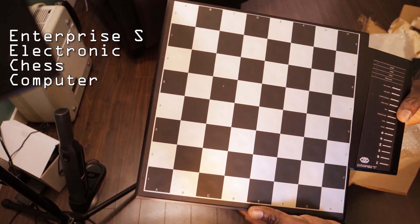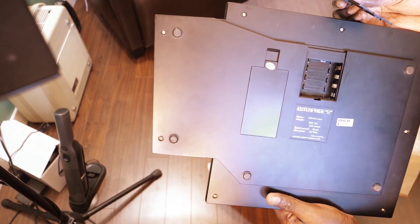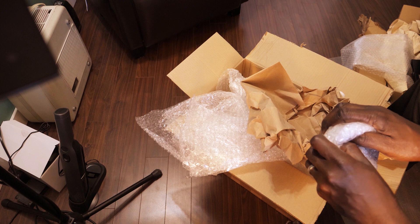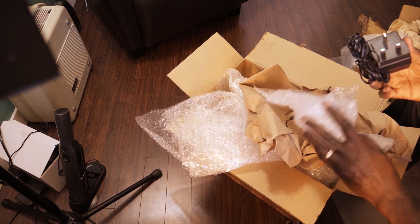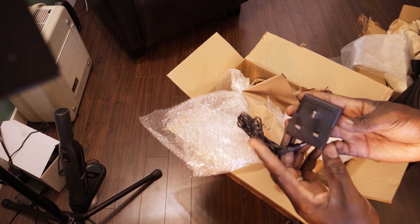This one actually looks pretty nice and it takes double A batteries. This is the adapter — it's from the UK, that's the UK standard.